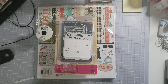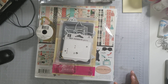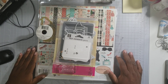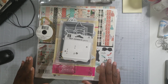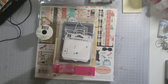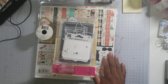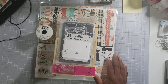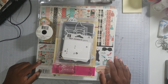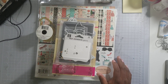Hey, welcome back to my channel. I'm here with a project share. I'm doing a swap with Lisa Goss — I think her YouTube name is That Happy Crafter. I will link her information down in the description below. We had to do a gift bag or gift set swap, so I'm going to show you all of my products that I used. This video probably won't go up until she receives it or later on during the week.